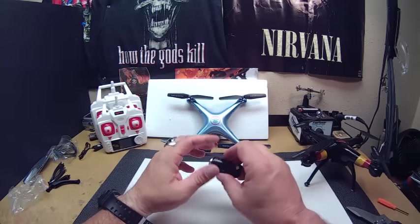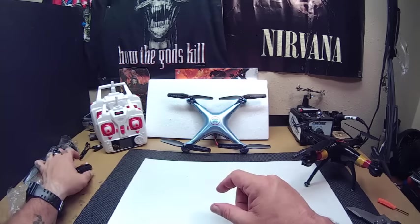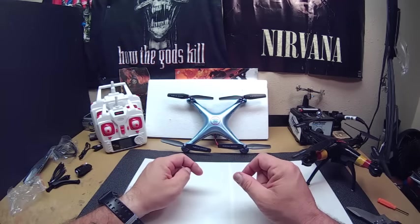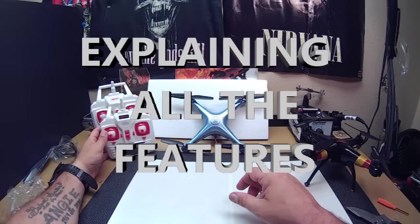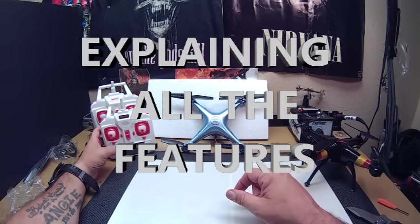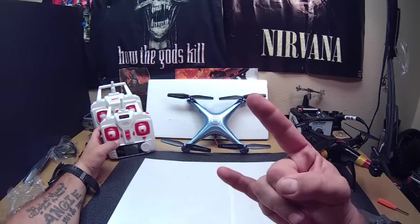That's it for the Syma X5HC unboxing. We will have an upcoming flight video, so stay tuned. Hope you liked the video — peace out.